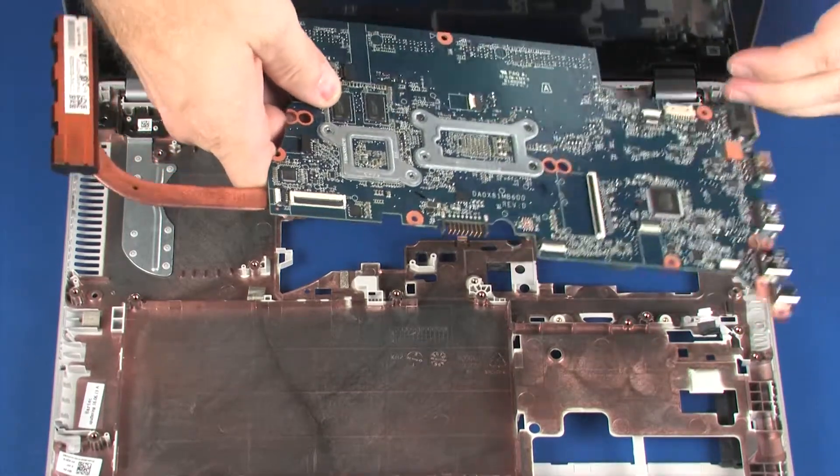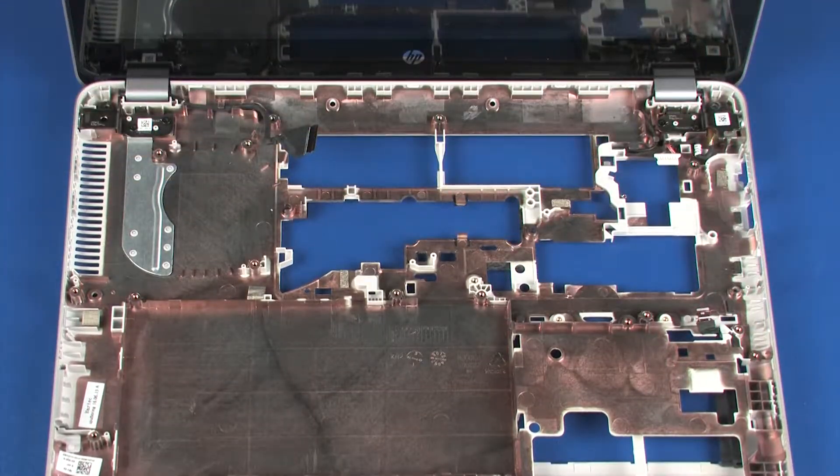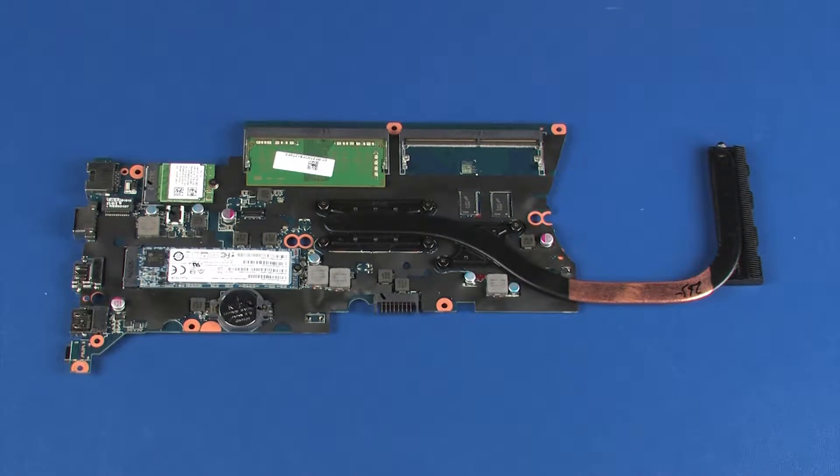CAUTION: Do not lift the system board by the heat sink. To avoid any damage to the system board, handle it as close to the center as possible.